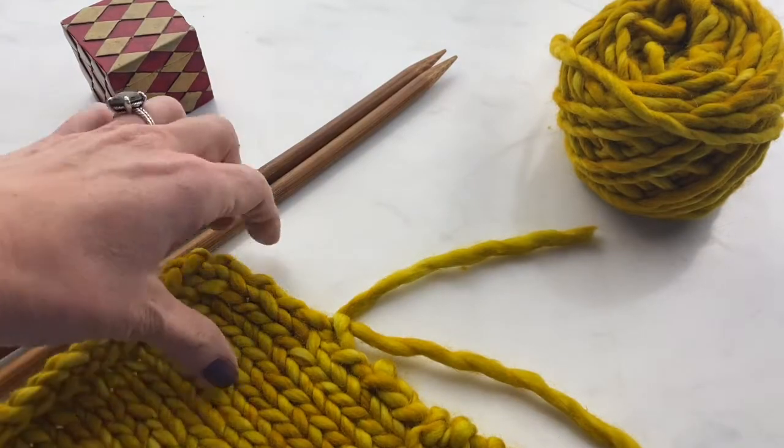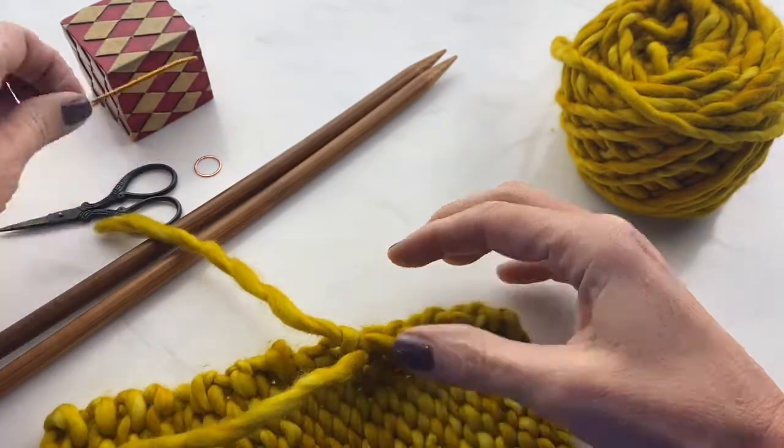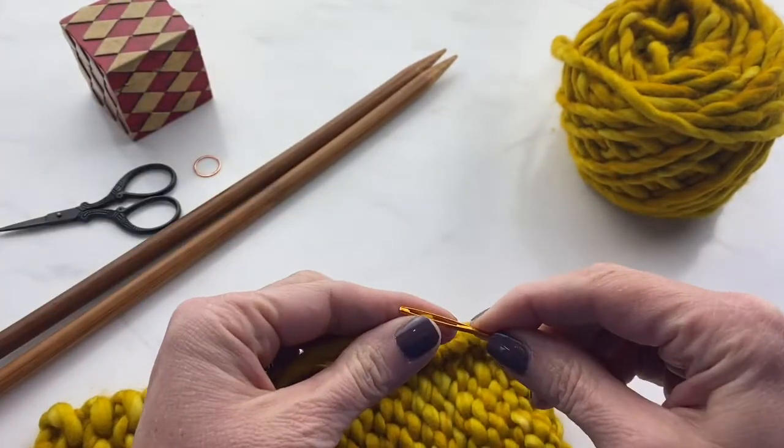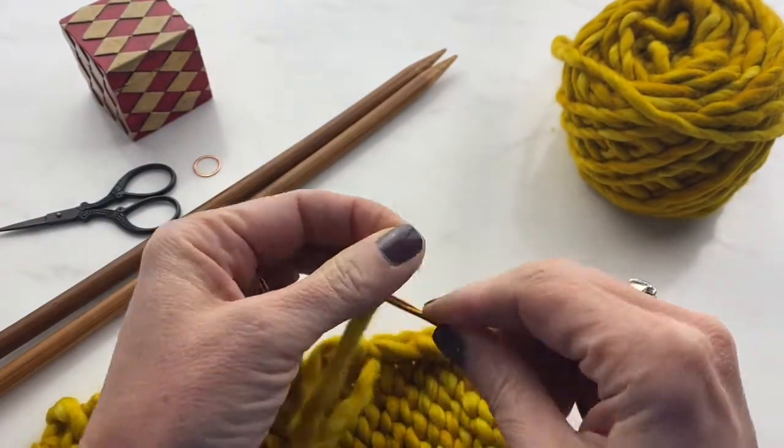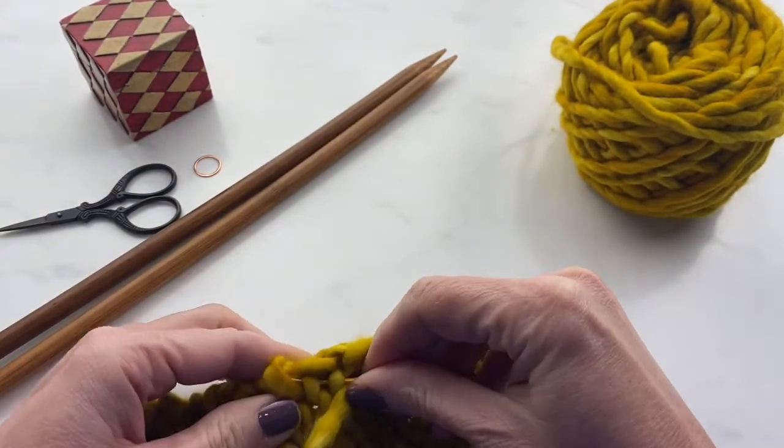This is going to leave you, when you have your finished work, with two tails — one from your original yarn and one from the new yarn. So you can just take your darning needle and weave those tails into your work.